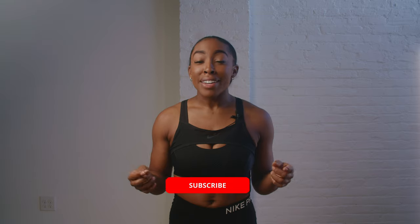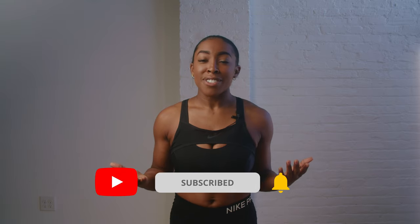Today we are going to be working on another circuit that's focused on the core, which is my absolute favorite muscle to train. Before we get started, make sure you like and subscribe, and let's get started with today's circuit.